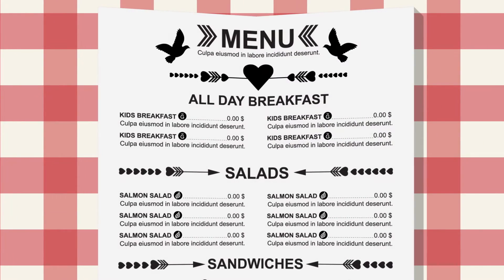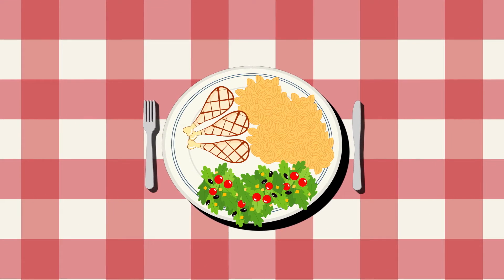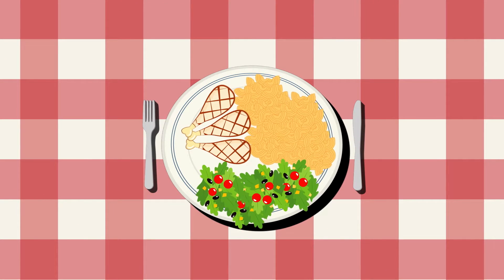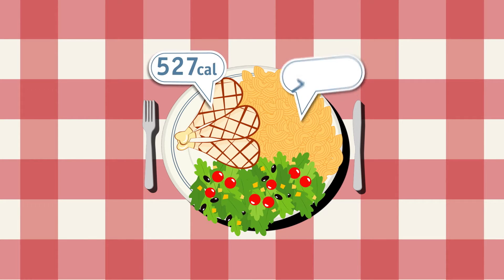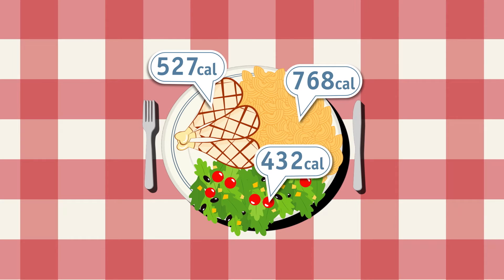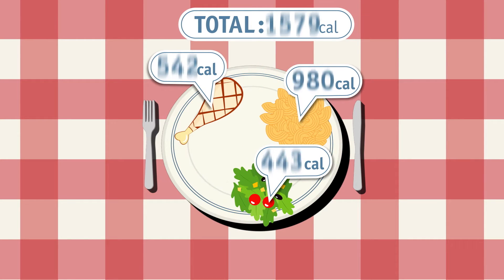Say you're at a restaurant and you just ordered your favorite meal. You might find the plate it's served on is rather large. Unfortunately, bigger plates result in bigger or supersized portions. Sometimes these meals are packed with an entire day's worth of calories. So, how can you figure out how much to eat?